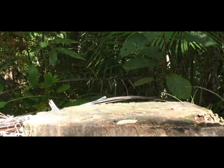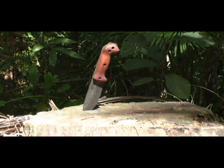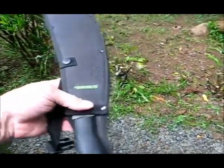Welcome to Blind Owl Outdoors. Today we're going to take a look at our new Schrade Parang.